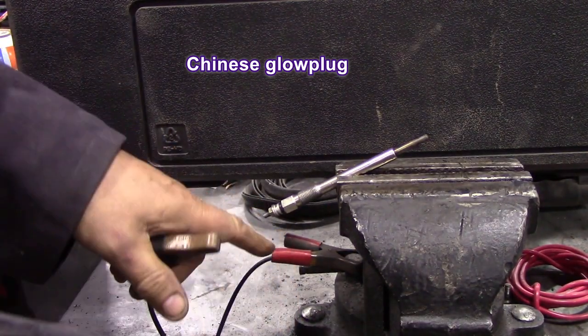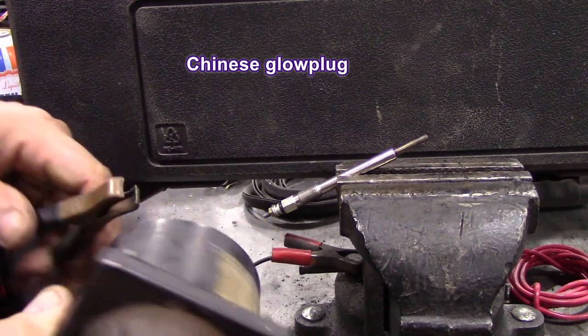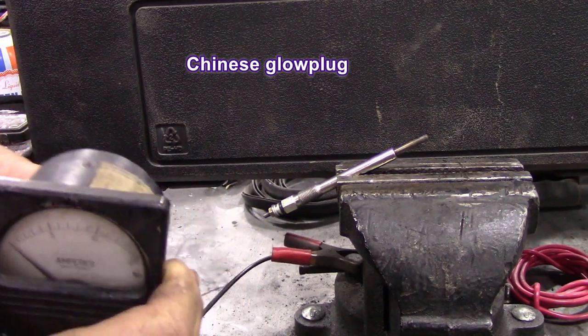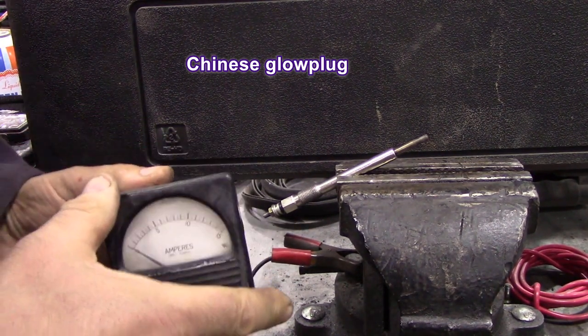So I'm actually putting positive to the bench and putting the negative on this side of the terminal, because otherwise you won't be able to see. So here goes.